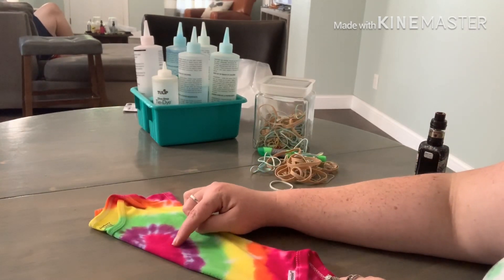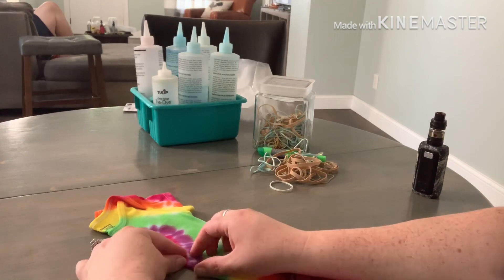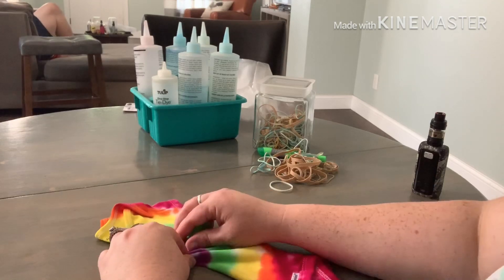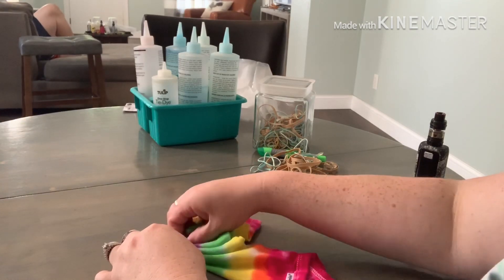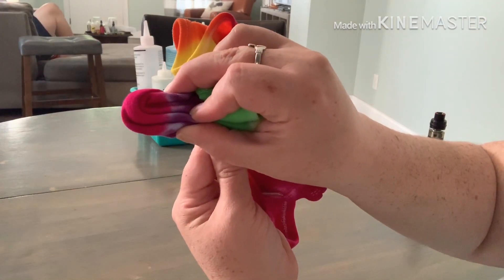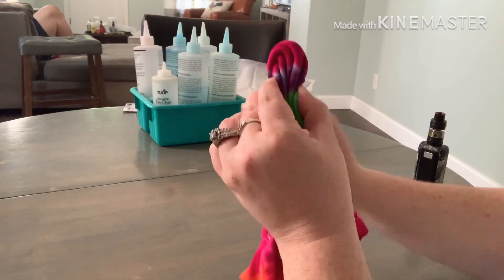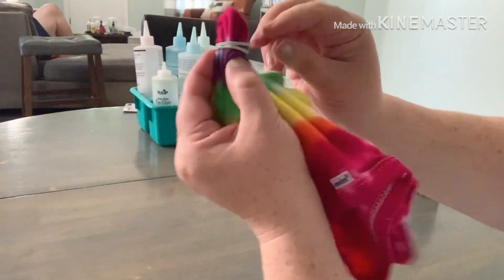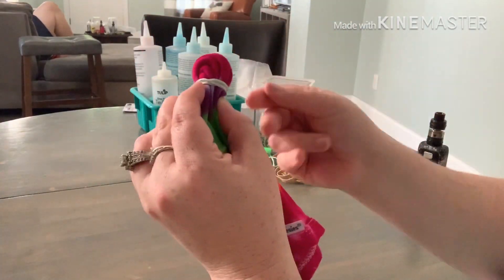You also have to have a highlighter or a washable marker. Draw your half of heart on the shirt, then pinch along that line that you just drew. I find that leaving your thumbs in place and kind of pulling the material to you works best, but as long as you line up the line you drew, you'll get the perfect heart. It is very important to put extra tight rubber bands around the heart. You want it to bleed out a little bit when you put the dye on, but not a lot — I sometimes use two or three, brought very very tight.